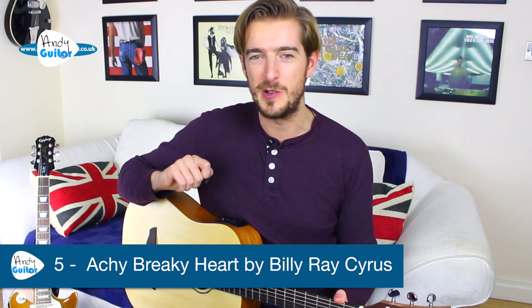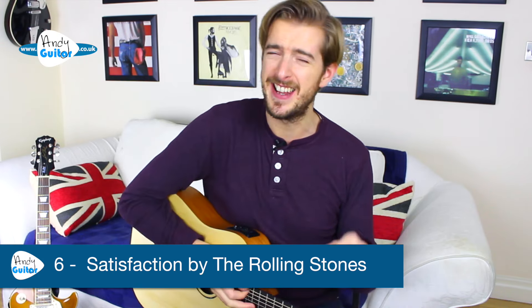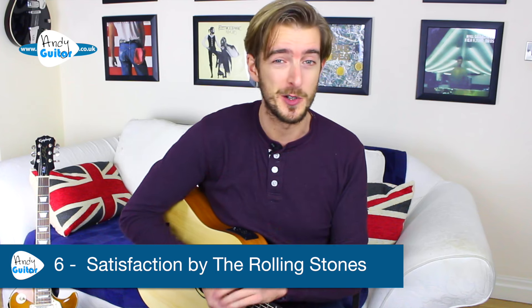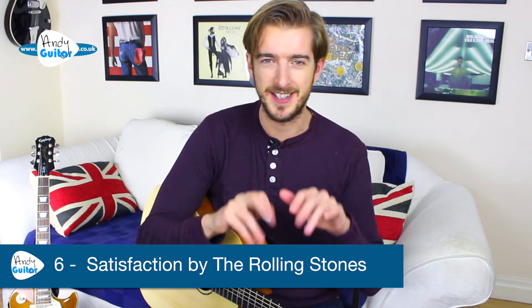To get all the tutorials for every song, links are in the top corner and description, and the best place to get all the chord sequences and chord lyric sheets totally free is on my website. These are all level one of the beginners course. The next one is 'Satisfaction' by the Rolling Stones — this one's a bit of a cheat. There is a third chord in the song and we're only going to play it for two. The full three-chord version and the riff tutorial are all on the website and YouTube for free.